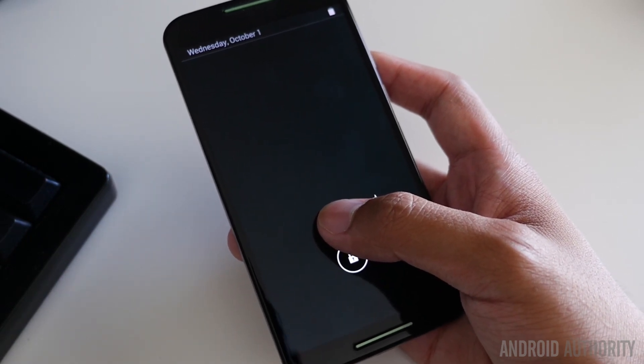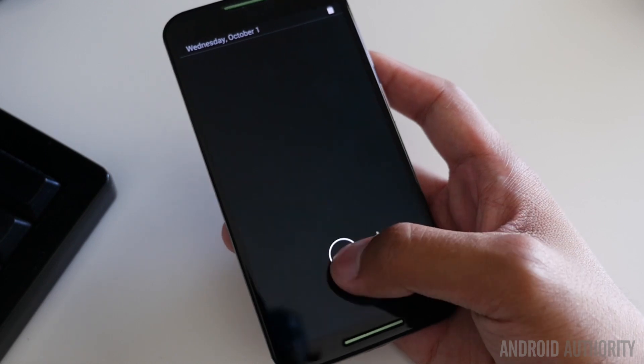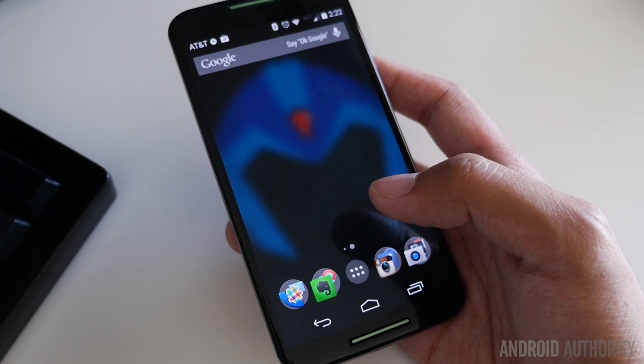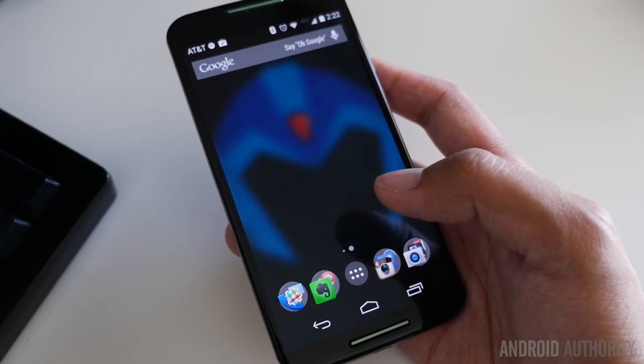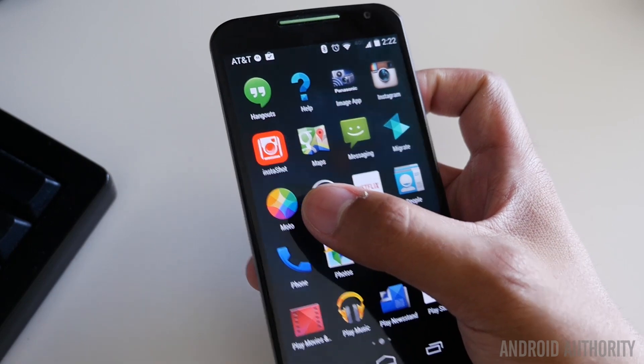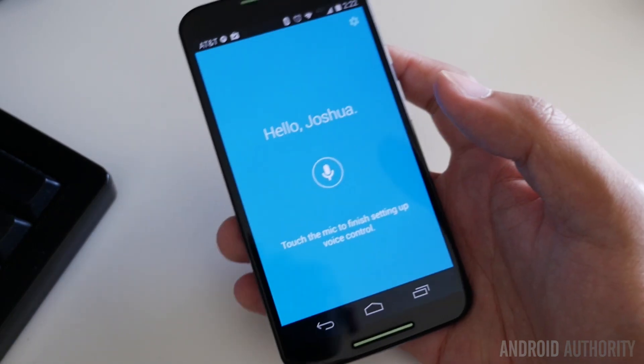The voice commands were last year's marquee feature on that version of the Moto X, and they continue to be now, primarily because they have been enhanced with even more commands that are available, but also you can make your own phrase in order to activate your phone from any position. So that all happens in this particular application right here, the Moto application.